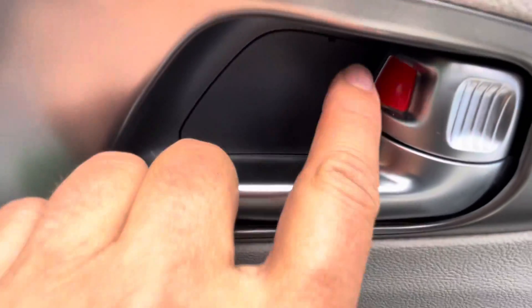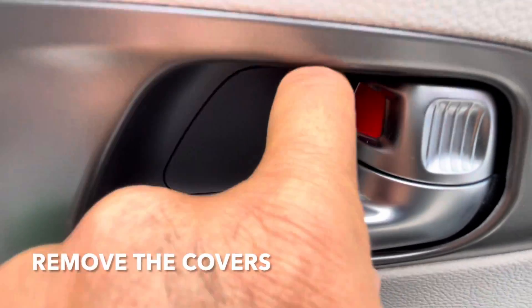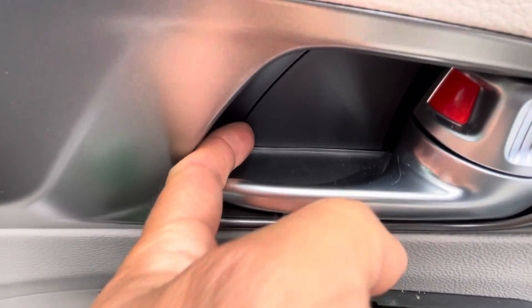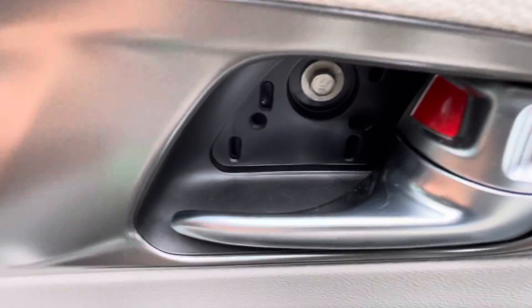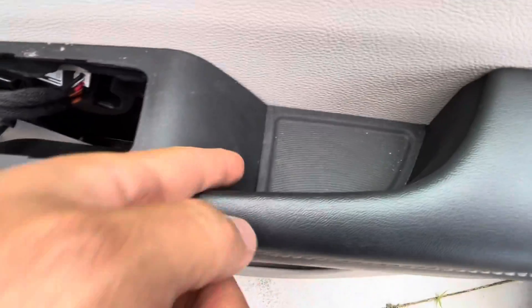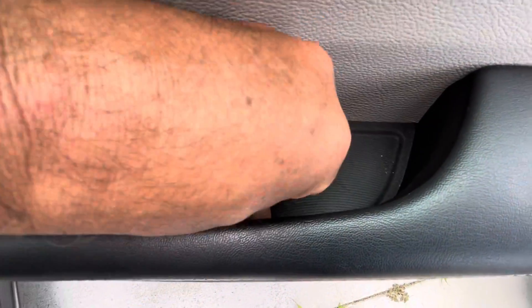Next you want to remove this piece from here. Again, use a trim tool or something — I'm using my nails — and take that 10 millimeter bolt off, and then we're going to remove this piece of rubber here.